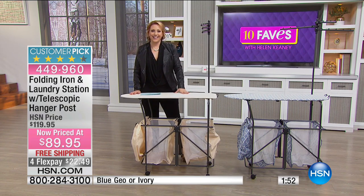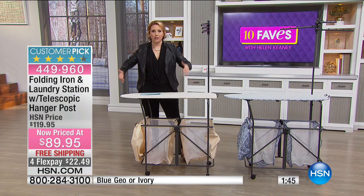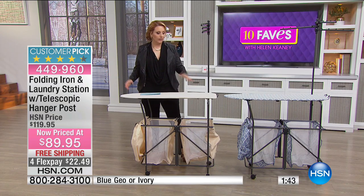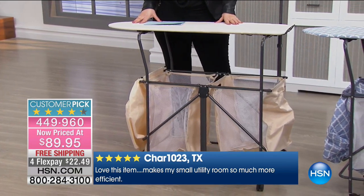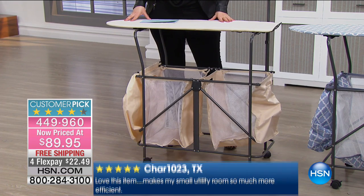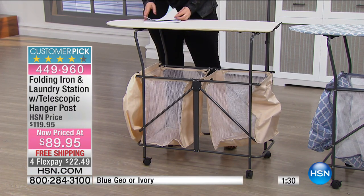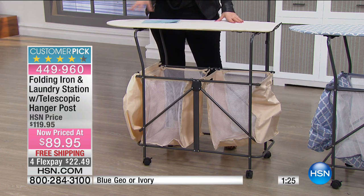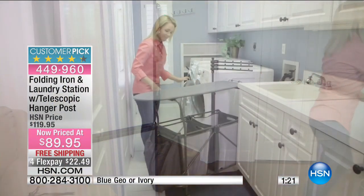Item number 449-960. This is great for people who live in apartments or if you want everything centralized and localized — really great for organizing. Here's a review: 'Love this item, makes my small utility room so much more efficient.' You can see more reviews at HSN.com since it's a customer pick. The four FlexPay is available, but my notes say it may be for today only.